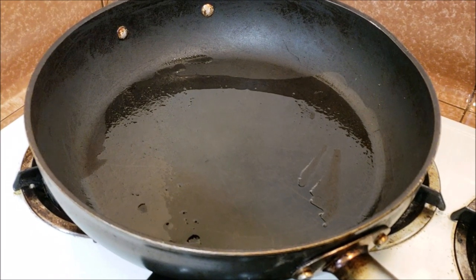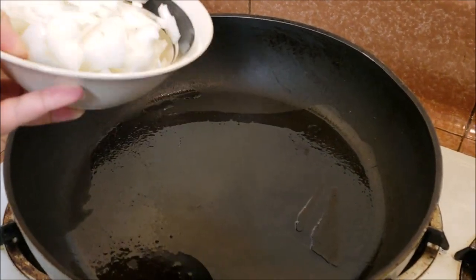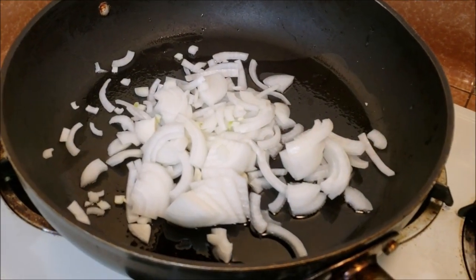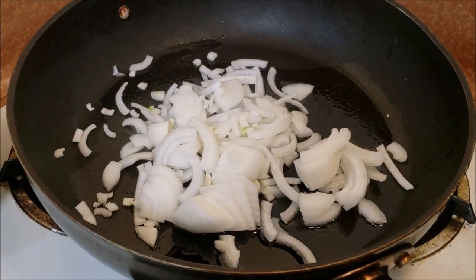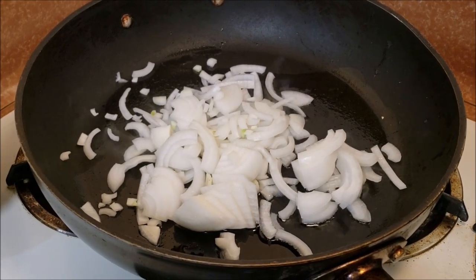First we want to cook our onions and everything that's going in our pasta. Here I have a large white onion that I've just thinly sliced and I'm going to throw this in the pan. This pan is on a medium-high heat with a little bit of oil in there just to cook the onions. We're just going to let this cook until it softens a bit and starts to brown on the edges — just a few minutes on high heat.